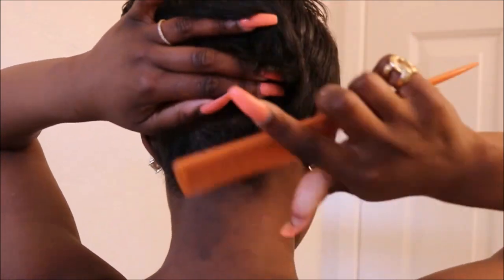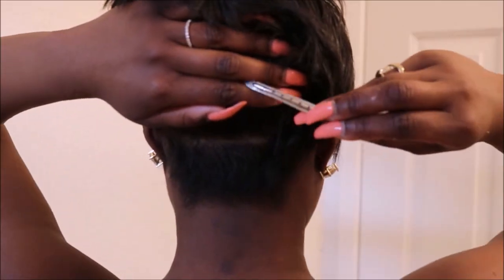Next, spray some heat protectant into your hair. I don't know where mine is so we're going to skip that step, but make sure you do it because it's very important to protect your hair from the heat. Then take some sort of sharp object — preferably a rat tail comb, which looks like this. You can pick it up from pretty much anywhere. Take the pointy end and part your hair, then cross clip the rest of it away.